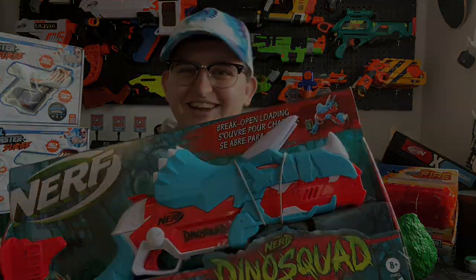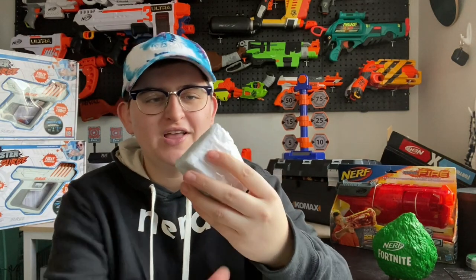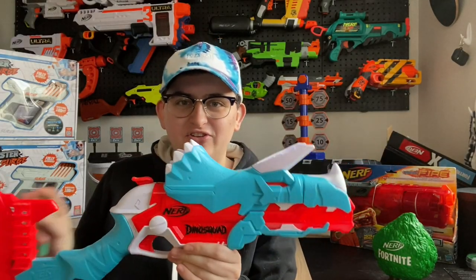Alright, we're back. Kind of an anticlimactic unboxing because we have the main blaster, the instruction manual, and 12 darts. Let's open this together and see — oh, they are! I appreciate these small details. These are a slightly different color variation than typical elite darts, especially made for the Dino Squad series I would assume. I appreciate little things like that.